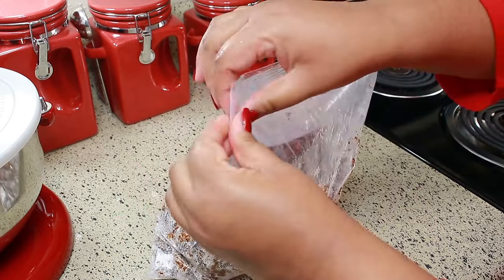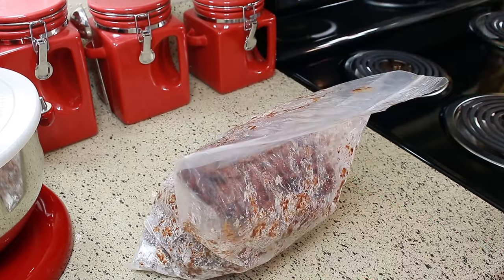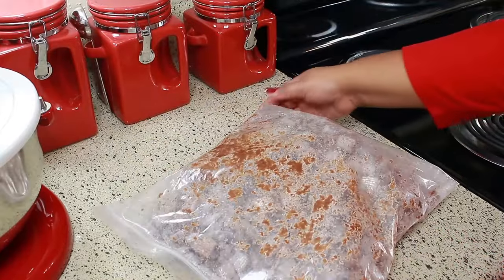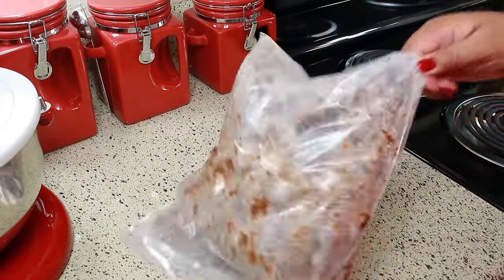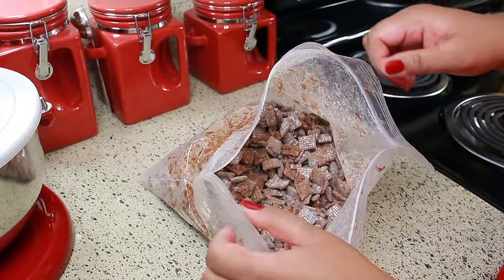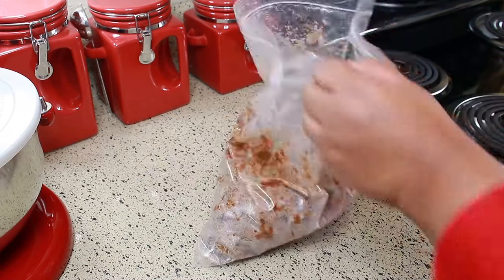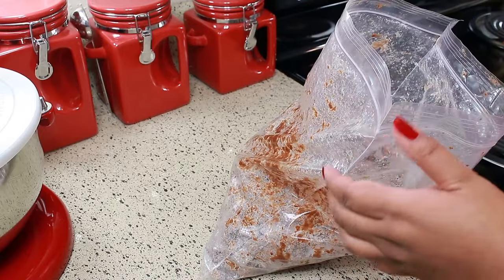For the last amount, I like to zip up the bag and just shake it as much as I can, because I want everything to get evenly coated. I couldn't help myself — I had to try a couple just to make sure they were good.